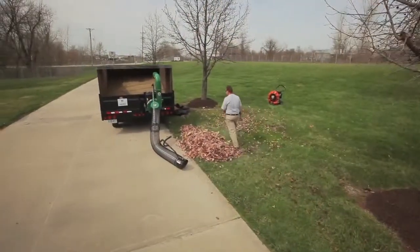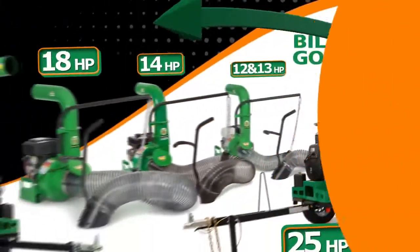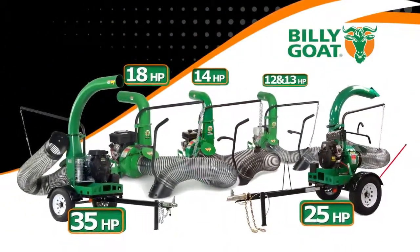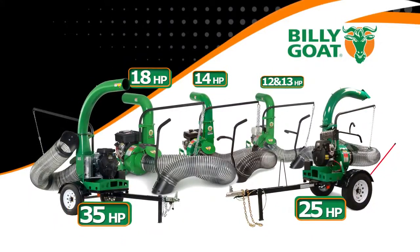When it comes time for leaf loading, maximize your efforts with the DL series of truck loaders from Billy Goat Industries. With a full range of products from entry level 12 and 13 horsepower units all the way through the new 35 horsepower units, Billy Goat offers a solution for any size user.